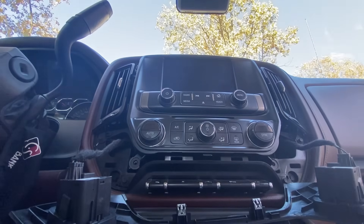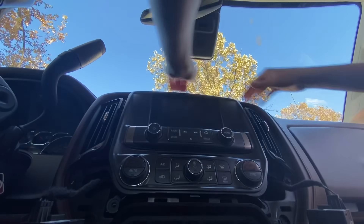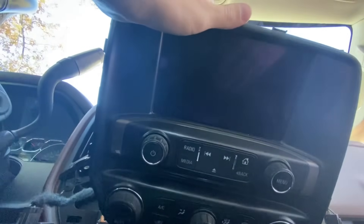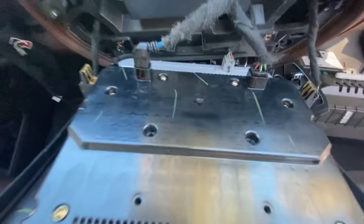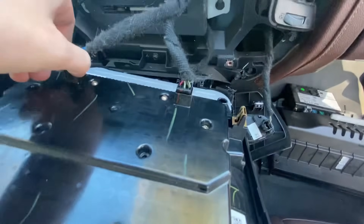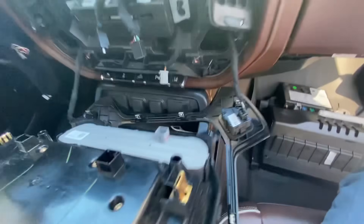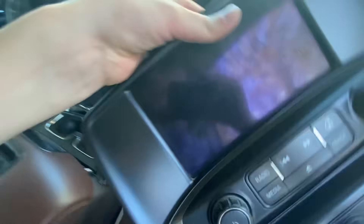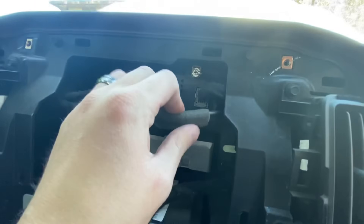All right, so now the whole unit itself should come out of there — it's got two clips on it. And then voila, there it is. Now if you want to, you can unplug your radio — there's two clips there, so you do have to give it a little bit of pressure. There's also one down there for your AC controls, so there's a total of three on the back side. I'm simply doing that to get this out of the way — I don't want to scratch my screen — so I'm going to set it over here.